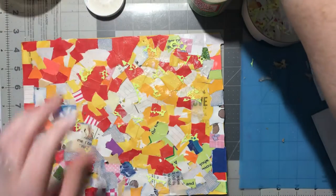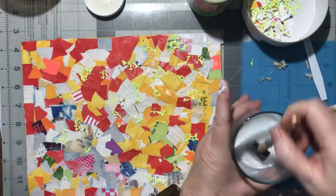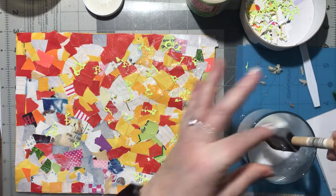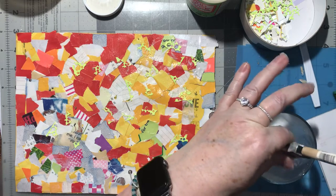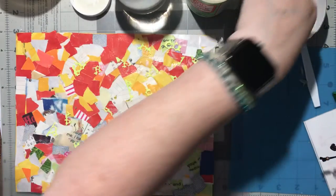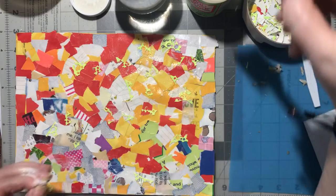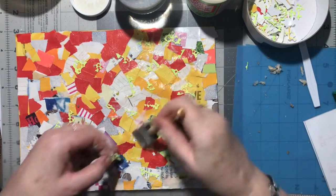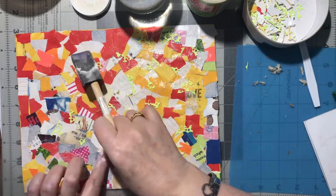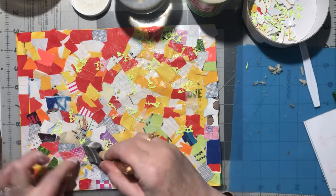I forgot to put the rest of the yellow on there - wow, there's a lot of glue in there. Let's do this again and put the yellow glittery paper on. I want to use that all up because it's just so pretty.